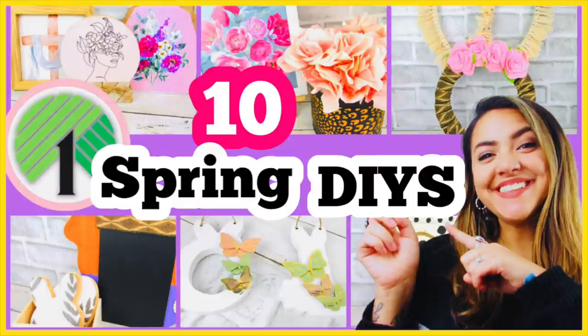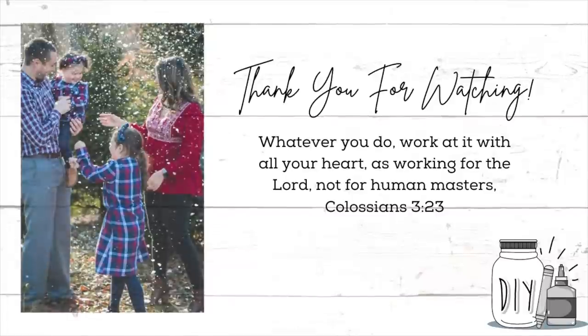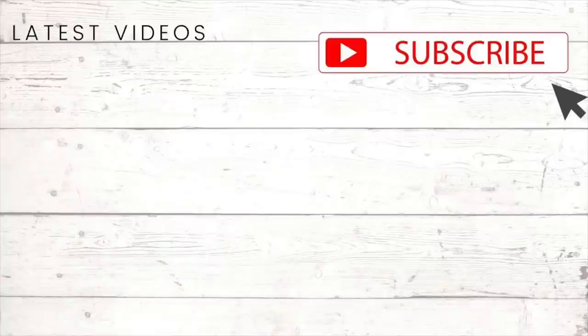That is it for these 10 spring and Easter projects — I hope you enjoyed these! Let me know in the comments which was your favorite. Don't forget to check out Kristin's video, linked in the description box below. If you're not subscribed, I invite you to do so and turn on the notification bell so you know every time I upload. Thank you so much for watching and I will see you in the next one!